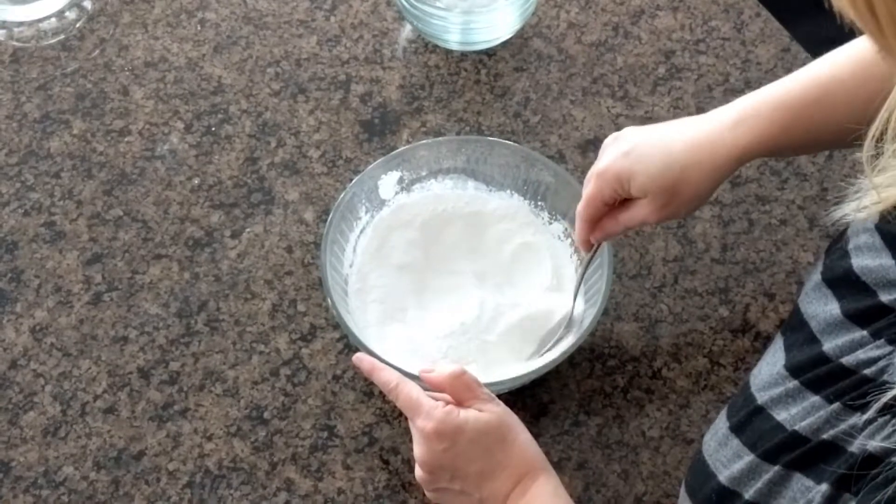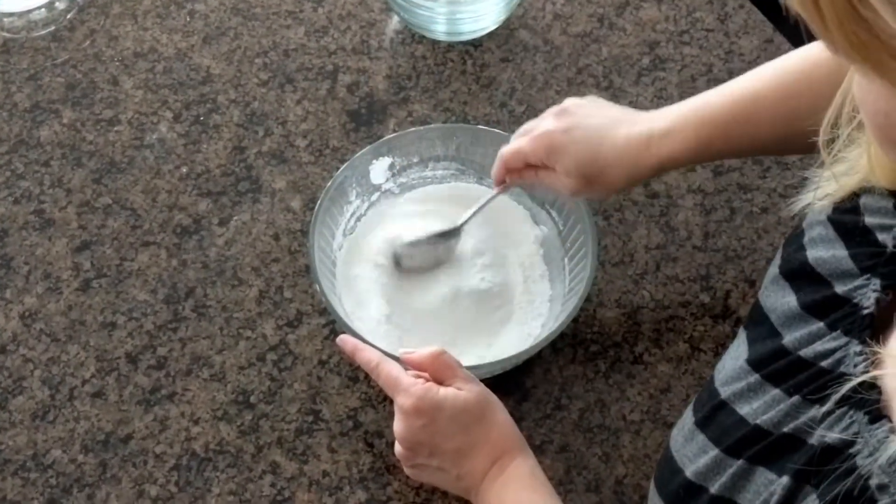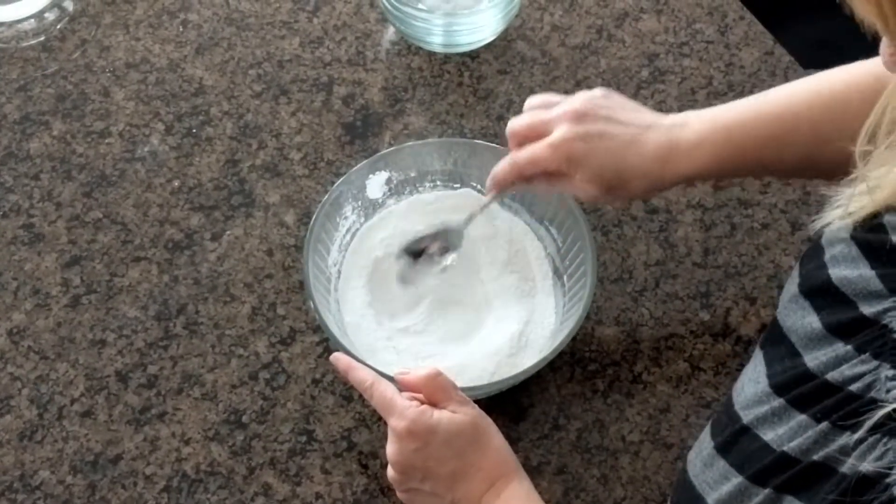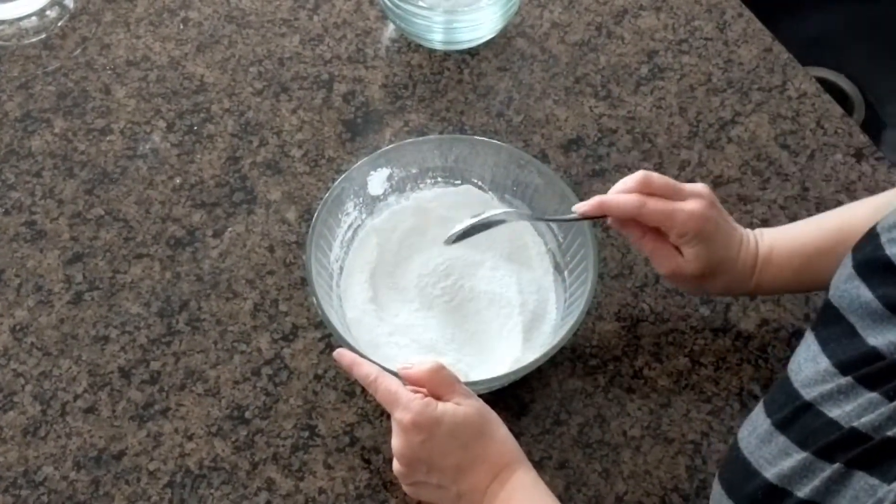I don't use colorants because I don't like cleaning them out of my jetted tub and I don't like the extra step of cleaning every time I've used a bath bomb. So I use all pure ingredients and keep them nice and bright and white.